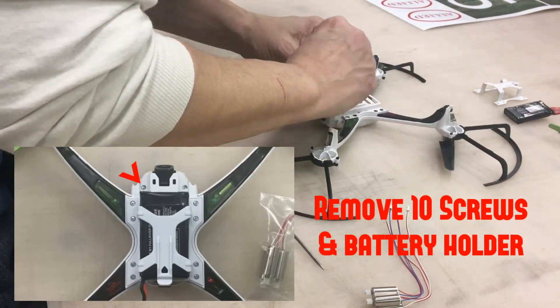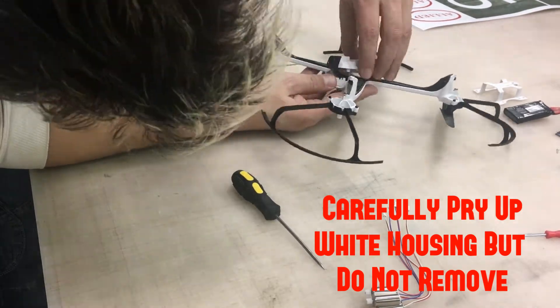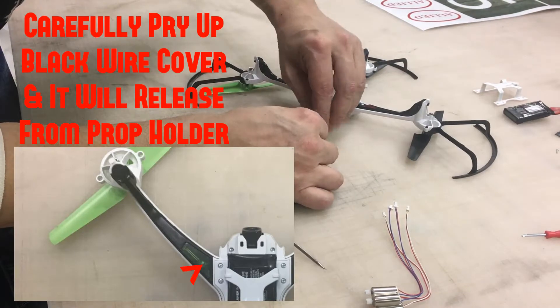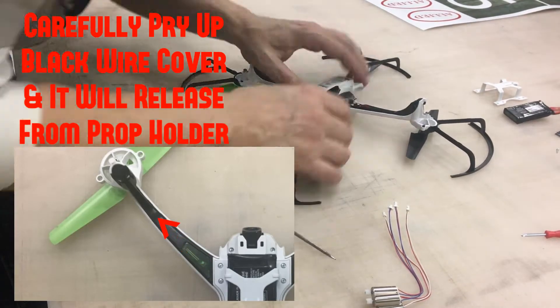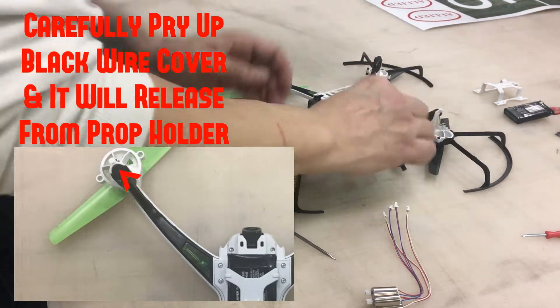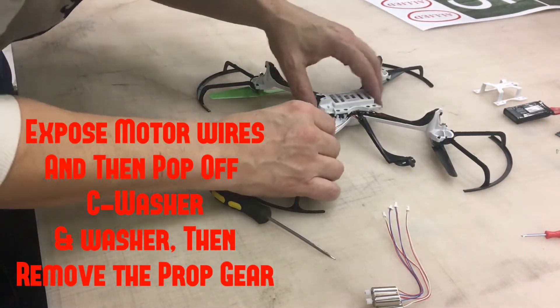This is my friend Jason taking apart the SkyViper and doing the filming. You can see here now that he's got the screws out, he's prying off the black part in the channel. You pry it up from the body and then it pops away from the prop — and he's got it out of the way. Now he's taking the wires and just moving them out of the way.